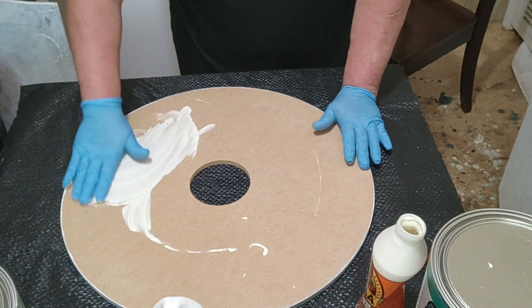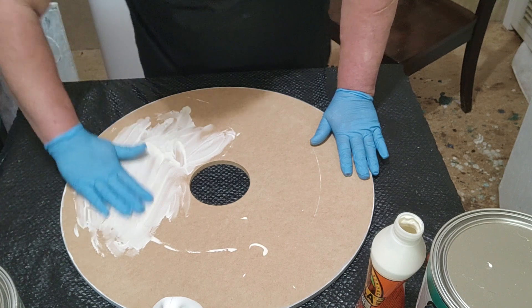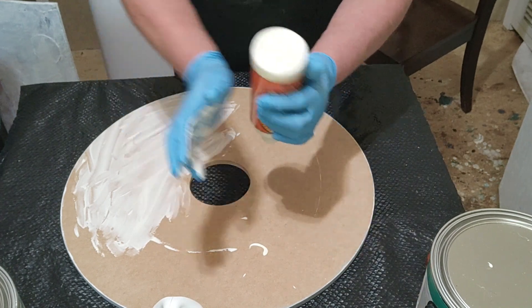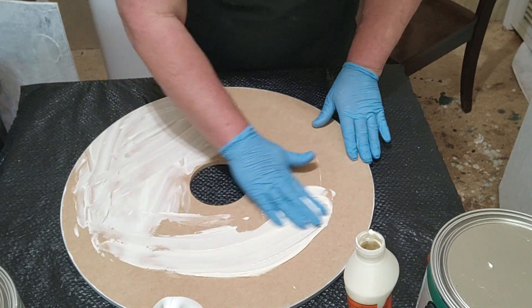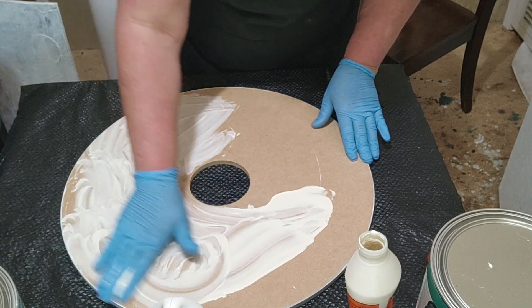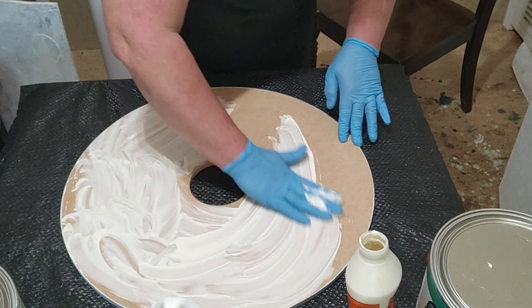I'm still figuring out how to edit my videos. I just gave my studio a makeover and installed some storage shelves, which has had me really busy. I also have a Facebook group called Acrylic Pouring and Other Forms of Art Sellers Group — I'll put a link down below for that too.